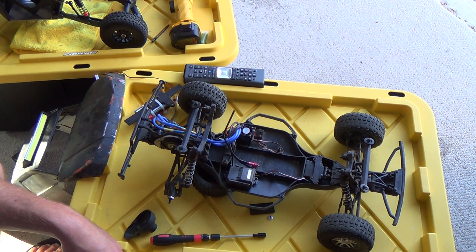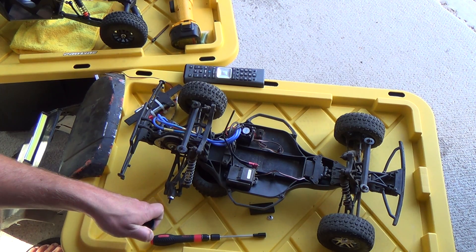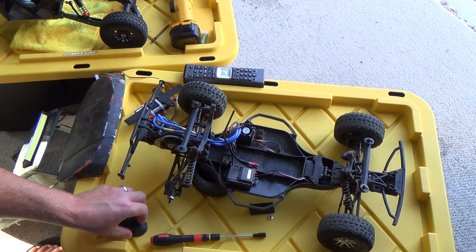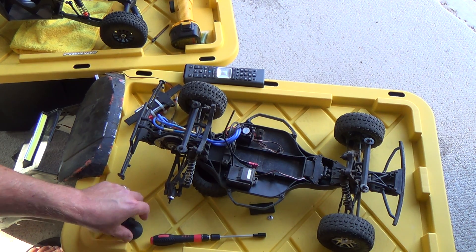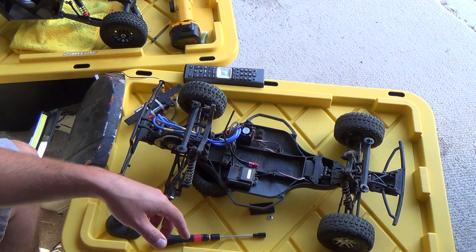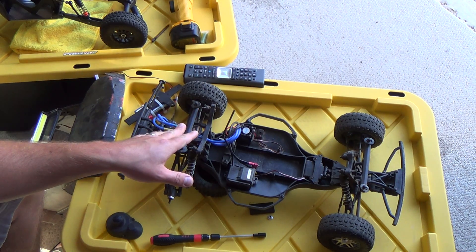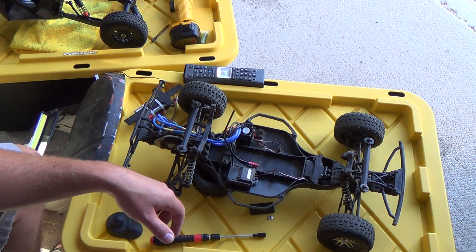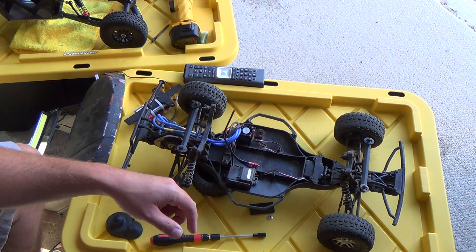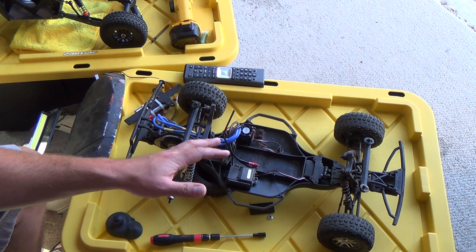Hey guys, KKORC here. For some reason every time I try to make a video on this Sony HDR camera — kind of an older camera — it keeps getting messed up. Anyway, I'm covering my HPI Blitz in this video. It has a brushless system on it that is from XTM. XTM's kind of like the hobby people brand — really good. I'm giving this two thumbs up for sure.